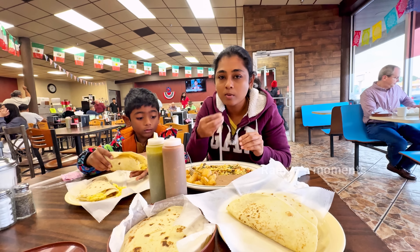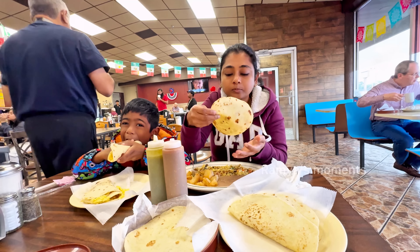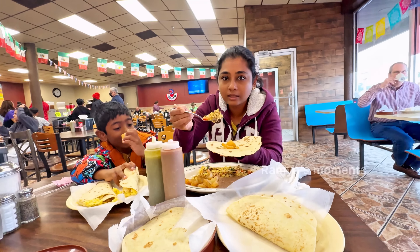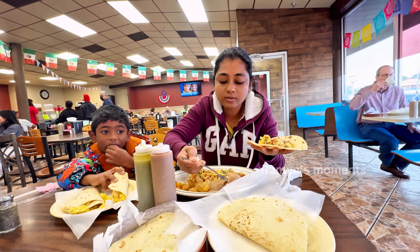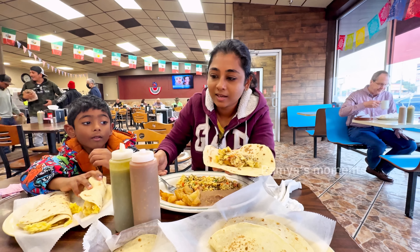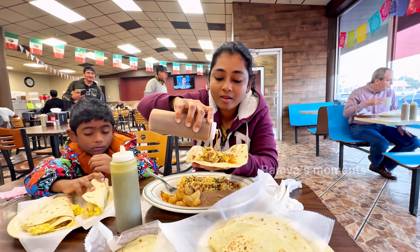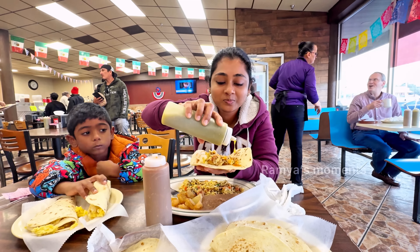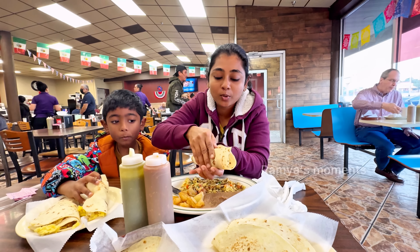The plate is ready. We have to add some potatoes, add some beans, add some fried beans, add some sauce, add some green sauce. Let's eat a roll — that's it.